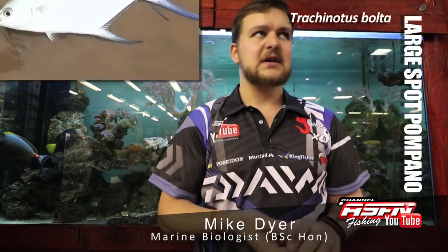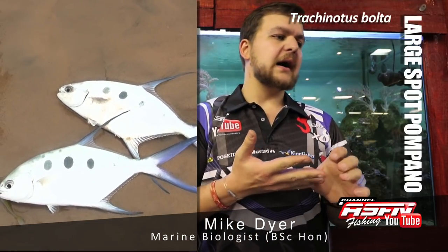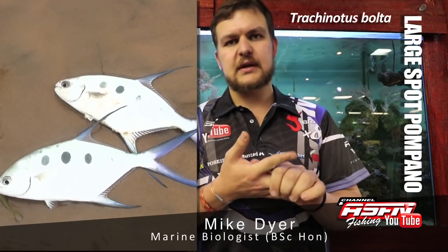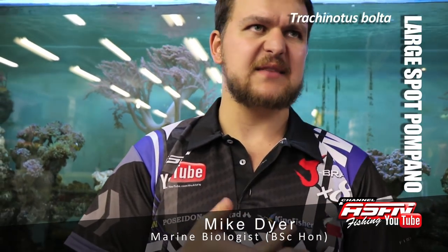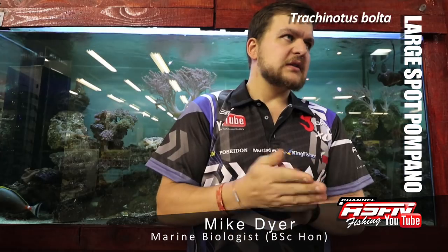Today we're going to be talking about the large spotted Pompano, otherwise known as three-spot Pompano, Wave Garrick, or Astronaut. The Australians call them darts — same thing. The scientific name is Trachynotus botlar. So, the Astronaut.